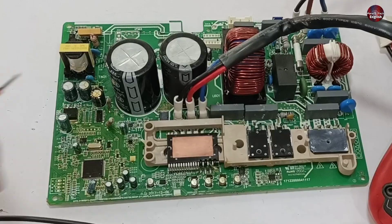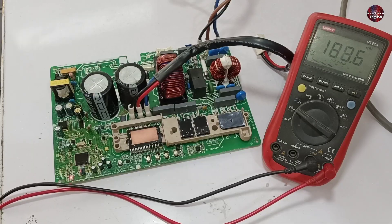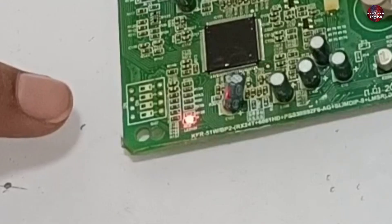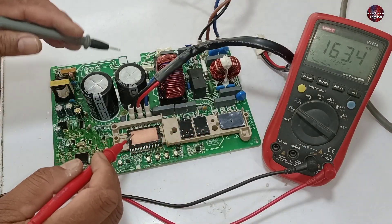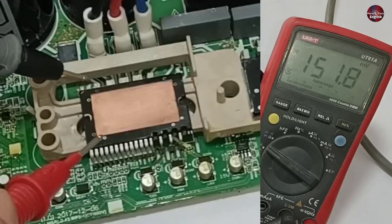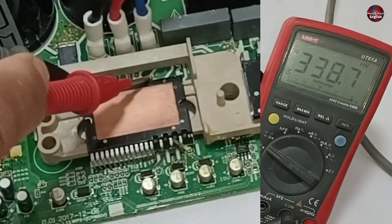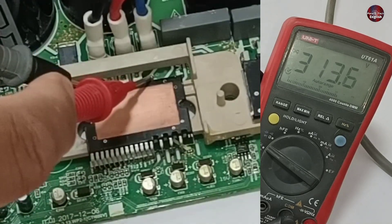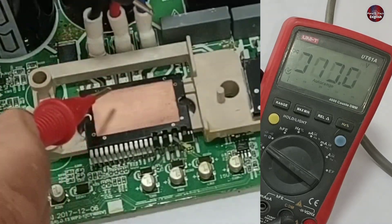Now I have changed the capacitors, but I will check the PCB board with the multimeter to confirm whether something else is bad in the PCB or not. The LED light has started to blink, which means the PCB has started to work. Now I am checking the voltages of the IPM. I have attached one probe on the positive and the other on the negative terminal. The multimeter is showing 313 DC volts.